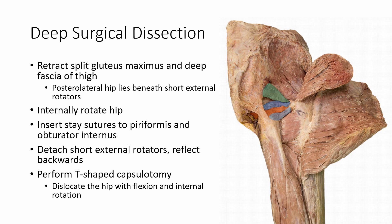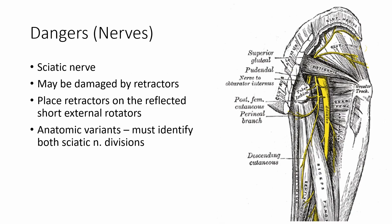Next, stay sutures are placed into the piriformis and obturator internus tendons before detachment. This allows for easier tendon repair during closure and makes these structures easily identifiable throughout the procedure. The short external rotators — which include the piriformis, superior and inferior gemelli, and the obturator internus — are then detached from their femoral insertion and reflected backwards over the sciatic nerve. Reflecting these muscles exposes the posterior aspect of the hip capsule, which should be incised with a T-shaped capsulotomy. The hip is then dislocated with flexion and internal rotation.